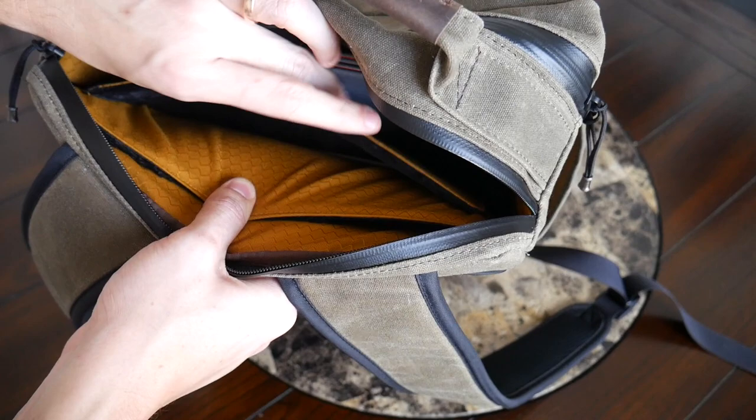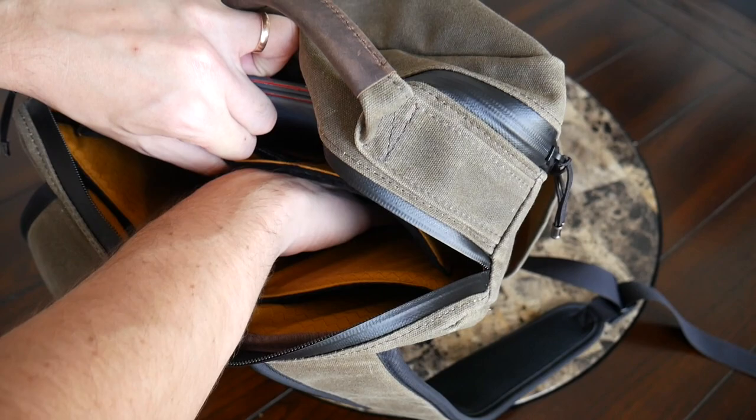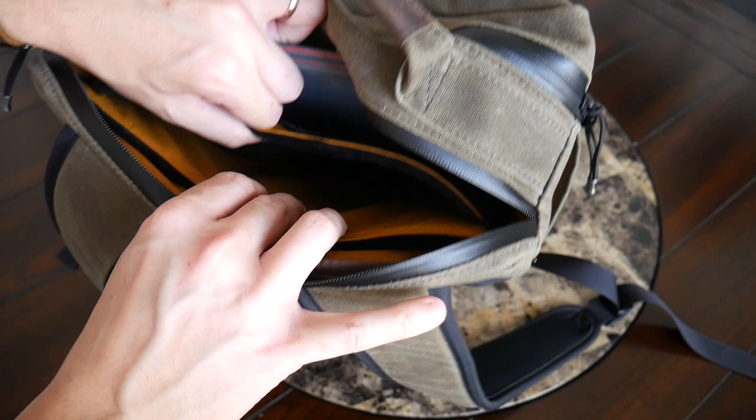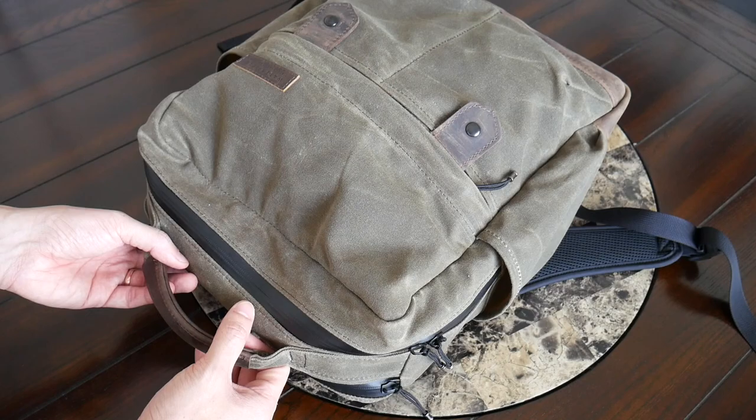In front of the laptop sleeve there's also a separate padded sleeve for your tablet. I really love that you have an actual dedicated tablet area to keep your device protected — it has the same fleece lining as the laptop sleeve and is fairly thick. Currently I have my iPad mini in here and it's kind of swallowed up by the compartment, so there's plenty of space — even if you wanted to place the larger iPad Pro with a keyboard cover it should fit comfortably. Just a really great job offering protection for a variety of devices.